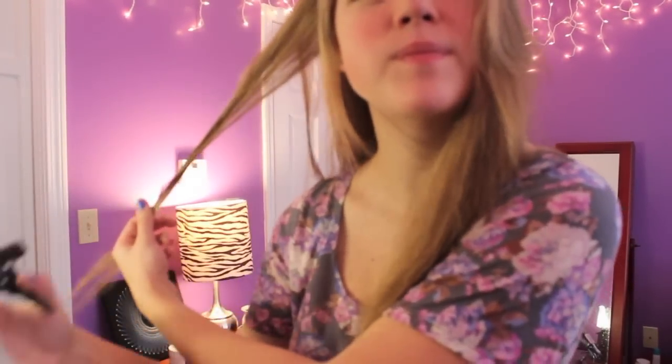Spray it with water, just all at once. It doesn't need to be soaking wet, just kind of damp. And then you're going to take the hair and twist it like this. Either direction is fine, it doesn't really matter — it doesn't need to be super twisted.